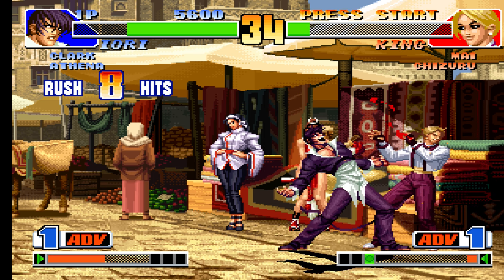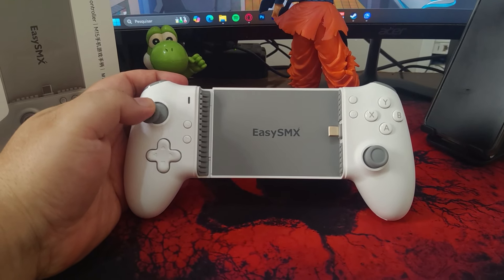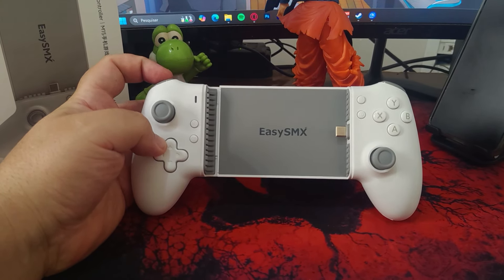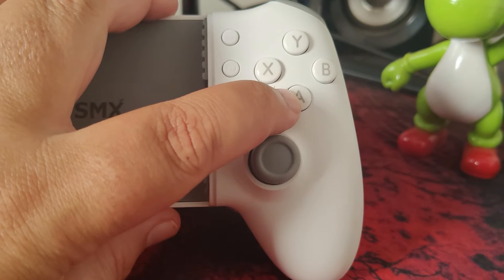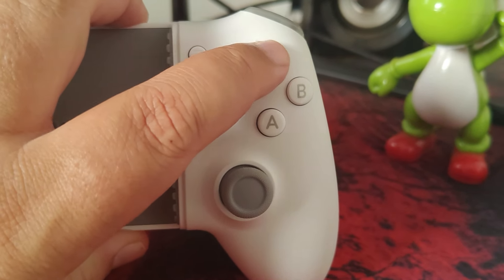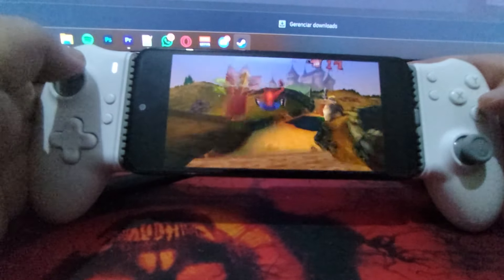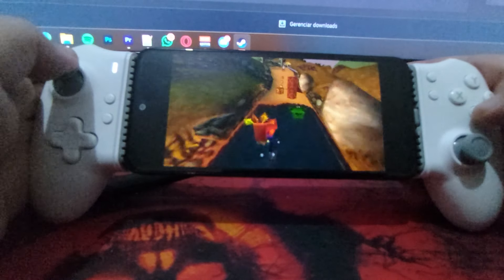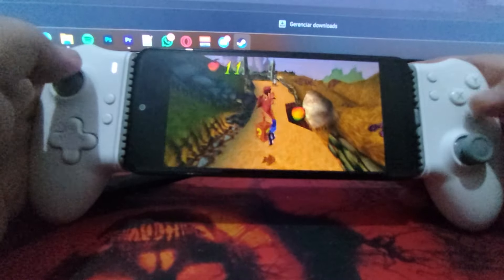The analog sticks are also smaller than usual, but deliver incredible precision. They use hall effect technology, meaning you can say goodbye to the dreaded drift problem. The face buttons follow the Xbox standard but can be swapped via software, as explained in the manual. This is an extremely useful feature for those who play Switch or 3DS emulators and prefer those consoles' default layout. The face buttons are also click-based, ensuring impressive durability.